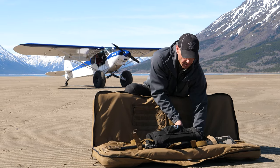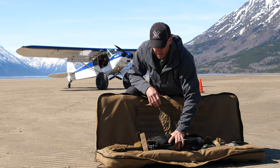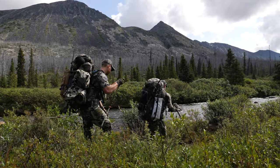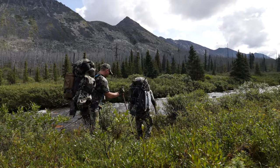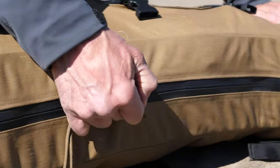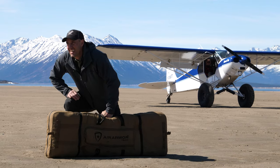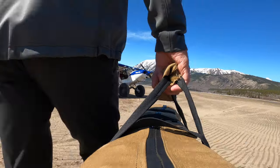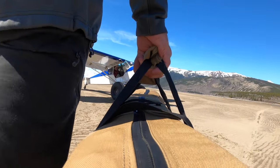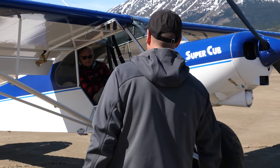I wouldn't have any concern about dropping the gun without the scope cover, but because I would never be in the field without the scope cover, there's no point in doing it without one. I want to make this a real-life scenario. Let's do this — are you ready? Ready? Do it.